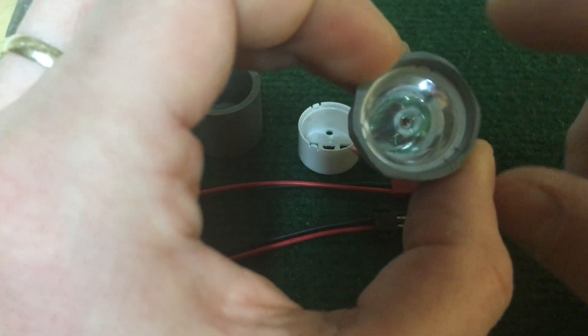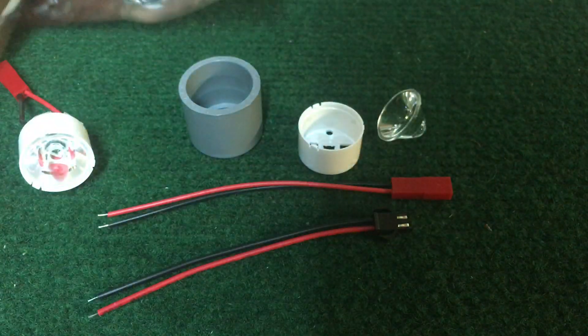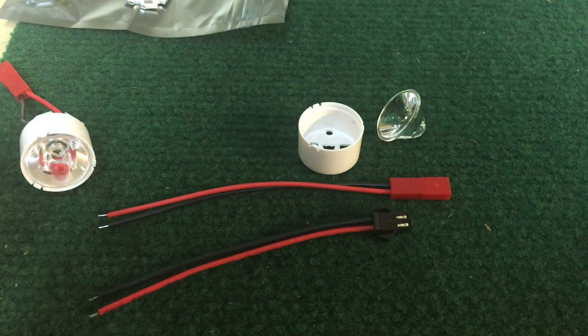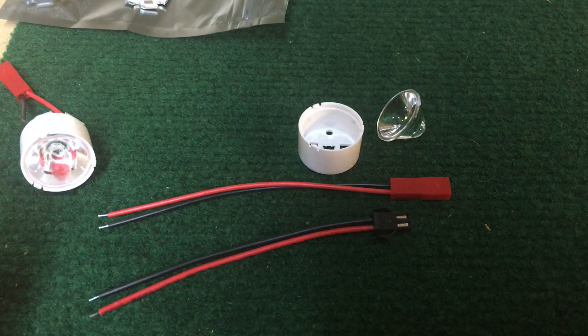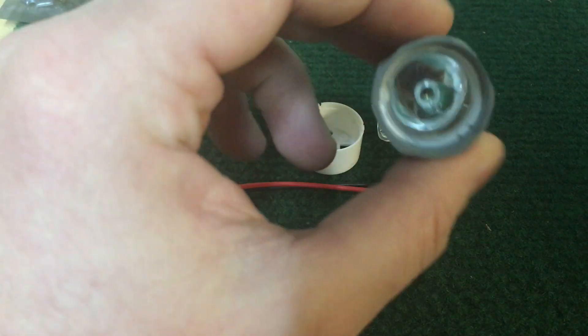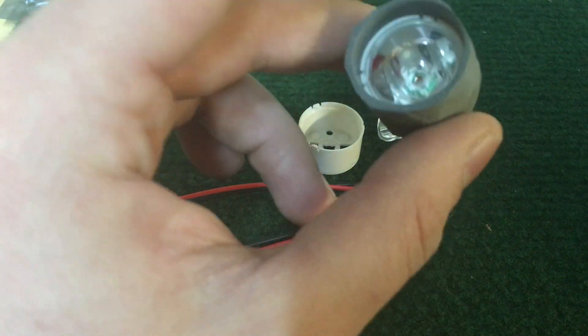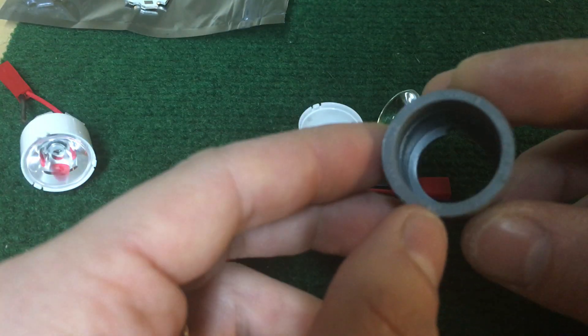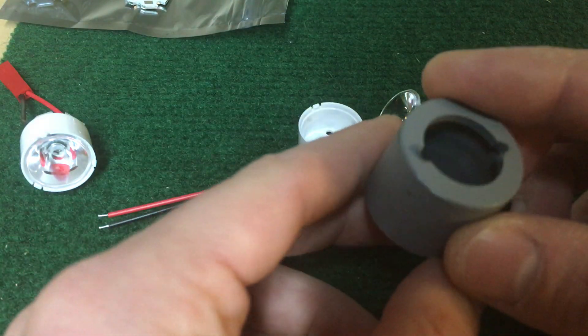The nice thing is because this is PVC conduit, you can sand it down. So they work for sink tube sabers as well as your standard kind of 1-inch diameter, which is why this is sanded down. This is roughly 1 inch, or it fits in a 1-inch hilt. This is 3/4-inch PVC conduit.